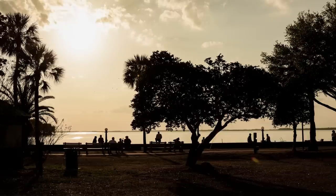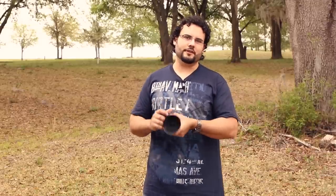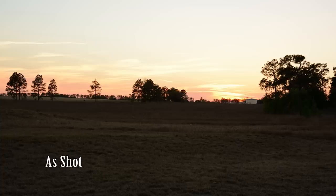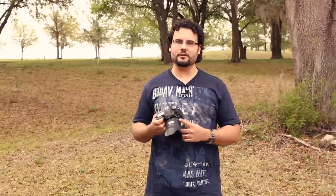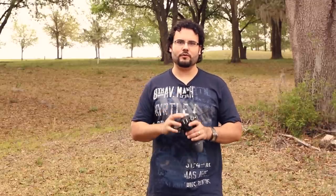One thing that Nikon does a great job of — and this camera is no exception — is dynamic range. There's just a ton of detail in the shadow areas. Not a whole lot on the highlights, more similar to other cameras, but in the shadows you can take a very underexposed image and boost it two to three stops and the image still looks good — hardly any grain, no real issues with degradation. Dynamic range is really excellent on this camera.